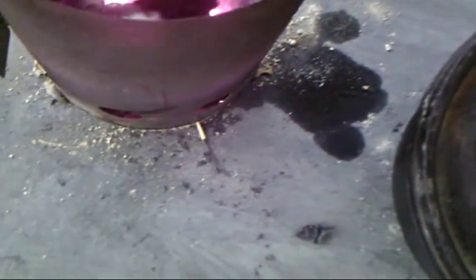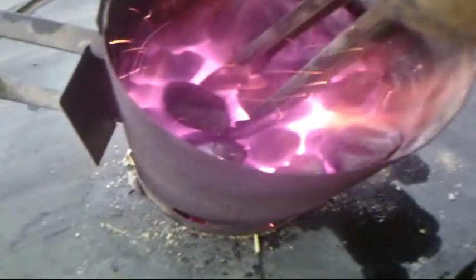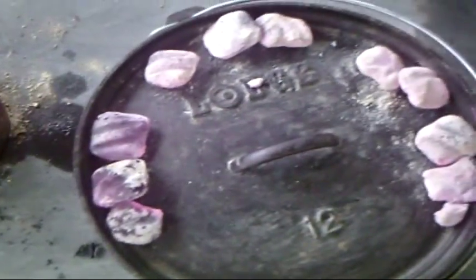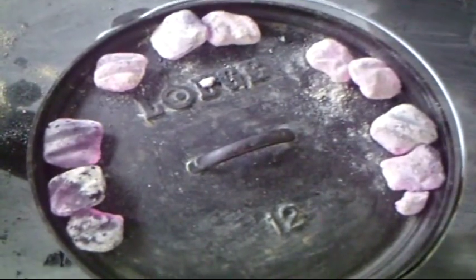Some coals aren't done yet so we'll throw those back in and use the nice red ones. We'll get the rest of these on here and we'll probably cook it overall for about two hours. We're going to come back every 15 minutes or so and turn the camp oven a quarter of a turn and the lid a quarter of a turn.